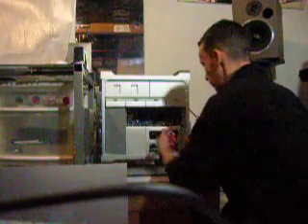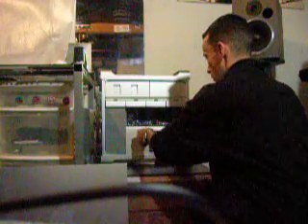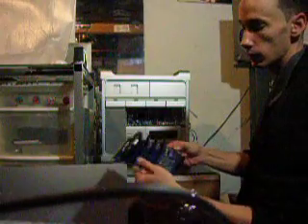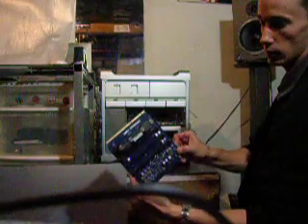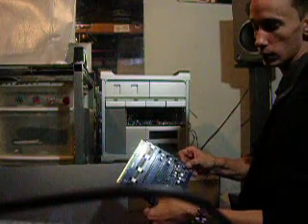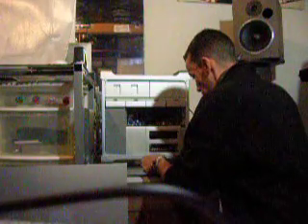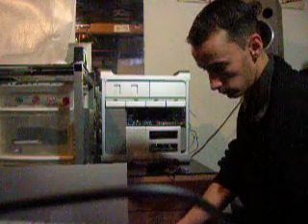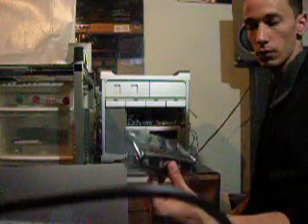Basically all you got to do is fold these down. There's the one gig it came with, and there's two gigs — one in each slot. I'm going to put in two more two-gig chips.